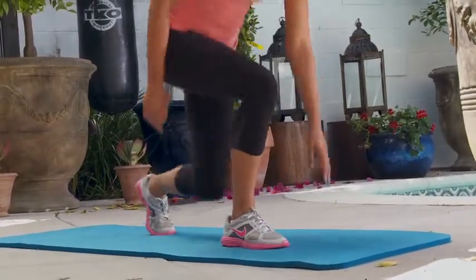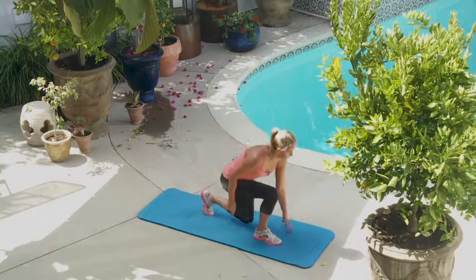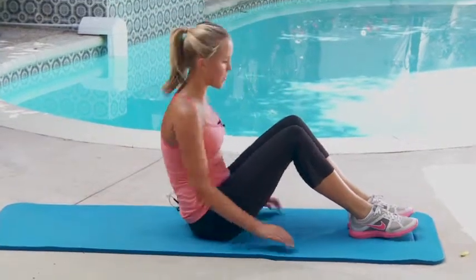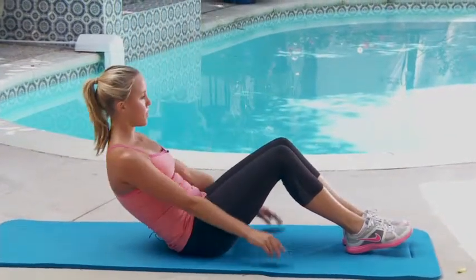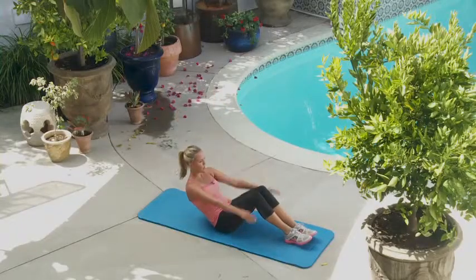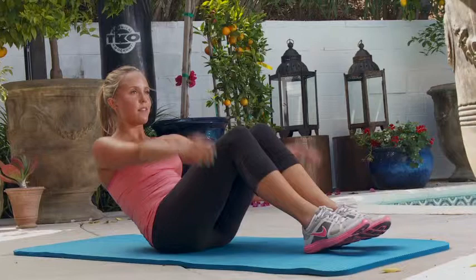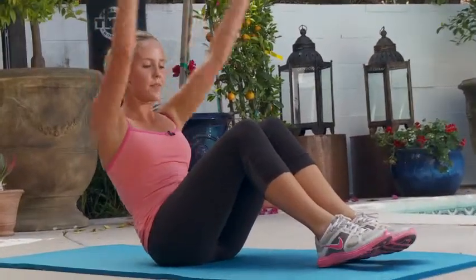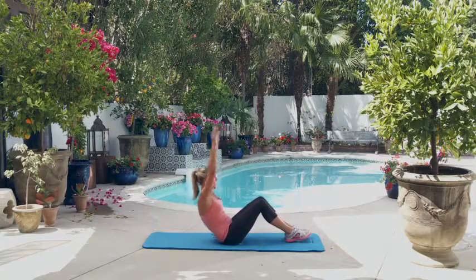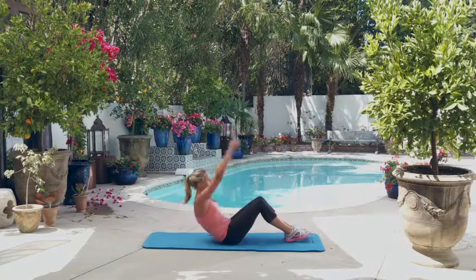Seven, eight, nine, ten. All right, now the boat pose — 15 arm reaches. Here we go. One, two, three, four, five, six, seven, eight, nine, ten. Five more. Eleven, twelve, thirteen, fourteen, fifteen.